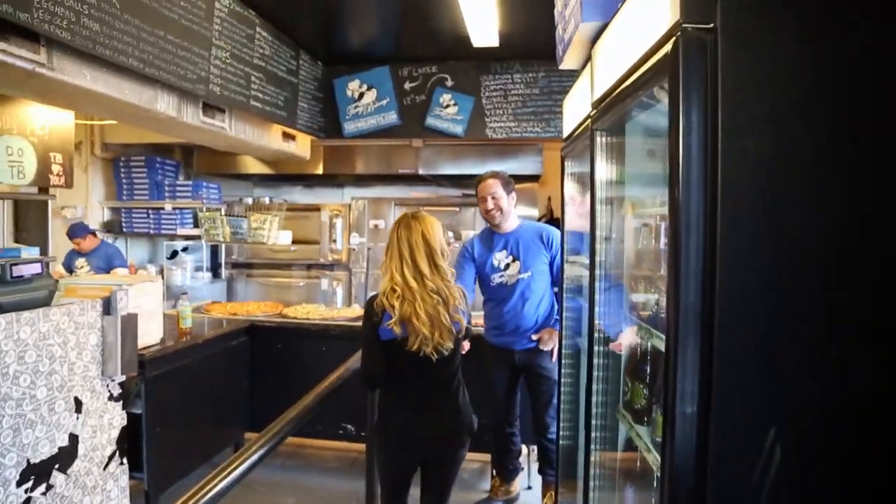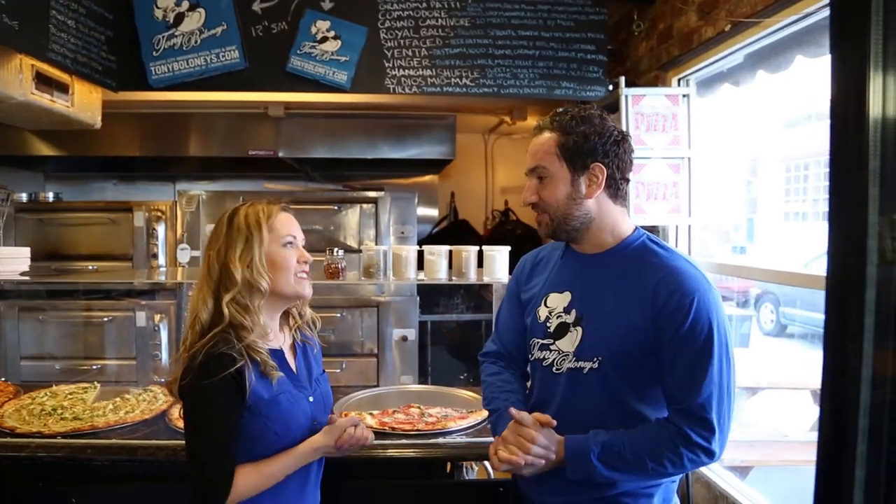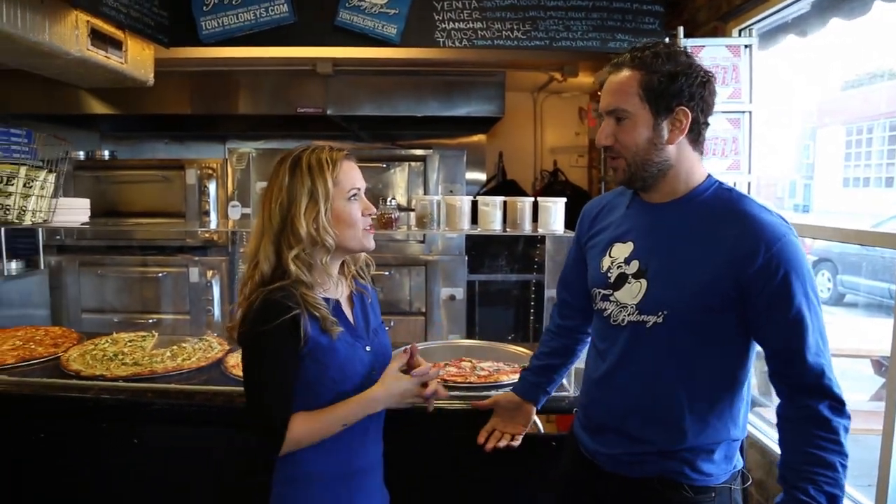Hey Mike, what's going on? Nice to meet you. Thank you for having us today. Welcome to Atlantic City, welcome to Tony Bologna's. We're going to make some poker pizzas. Show me the ropes and pizza creation. Let's do it — I'm excited.